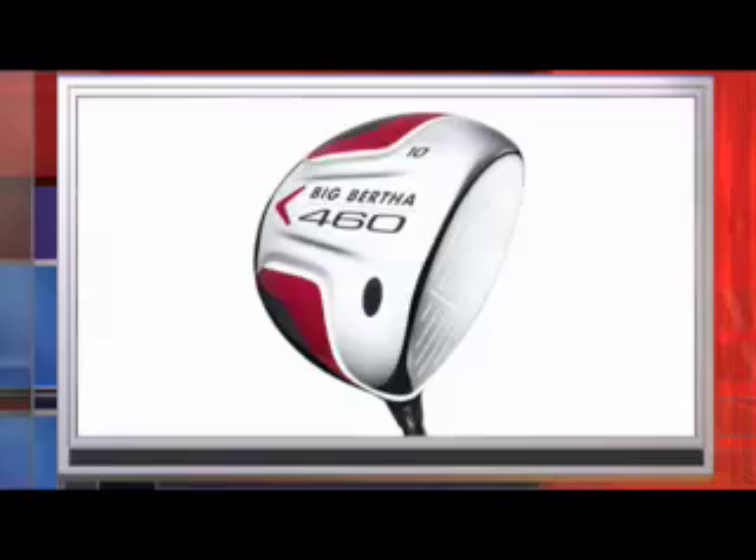Having tested the club, we think this is a great example of what Callaway do best, which is to make large-headed drivers that are forgiving and very easy to hit. The Big Bertha head shape has evolved and looks very sleek compared to previous models. With the weight moved a little further back, it is also pretty straight, and the titanium head gives a nice solid sound at impact. We really like the alignment aid built into the sole so that the club head sits beautifully behind the ball and cannot be twisted at address. Overall, a very solid driver for all levels of player.